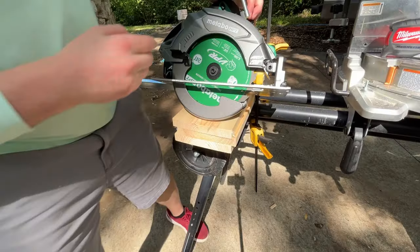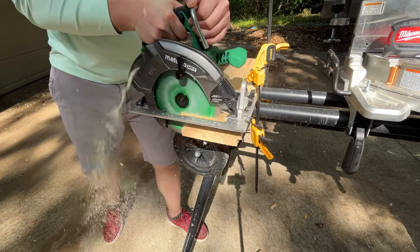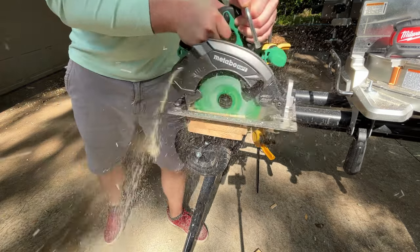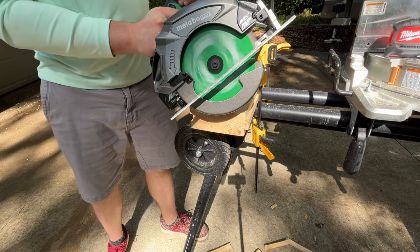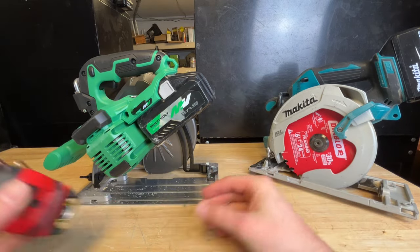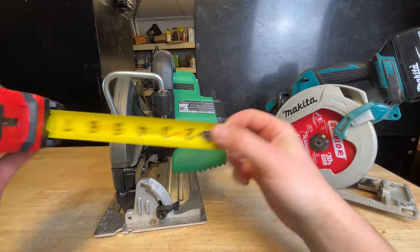Metabo HPT has been doing a lot of new tools this year, a lot of new multi-volt stuff. The saw has been out for a little while now, but hasn't been super available. My first impression was this thing is absolutely massive for a top handle saw — it almost feels bigger than the Makita 36 volt top handle saw. Measuring it out, you're looking at basically 12 inches from end to end, and just under 10 inches wide because this motor is just massive.